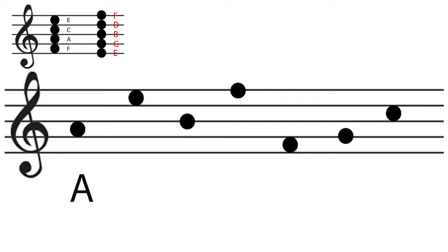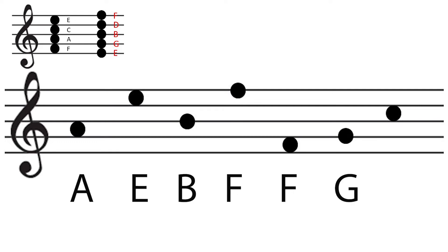The first one is A. The second one is E. The third one is B. The fourth one is F. The fifth one is F. The sixth one is G. The seventh one is C.